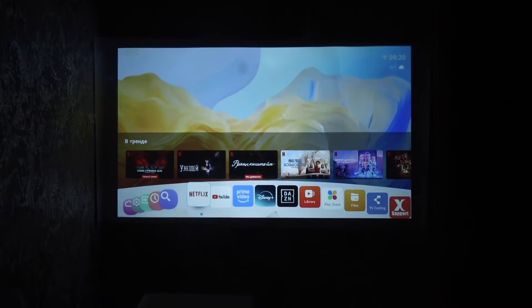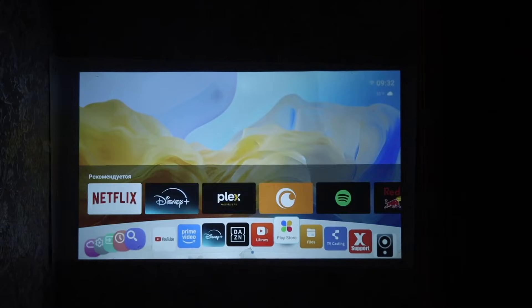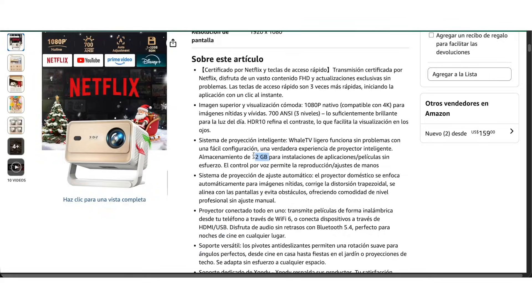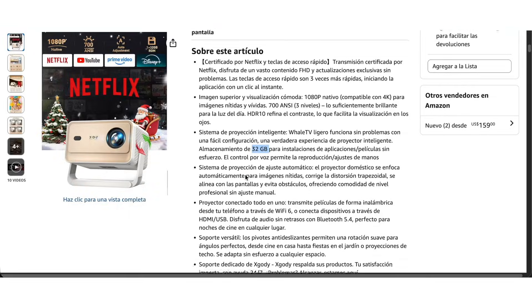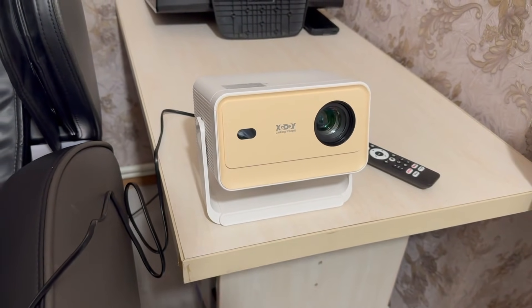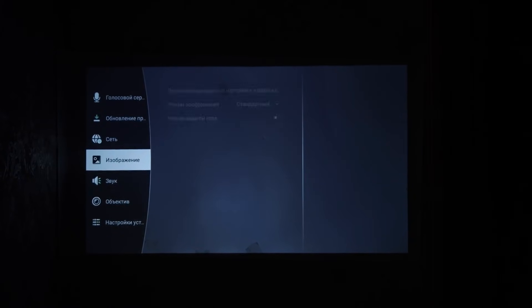The operating system is based on Android — everything is convenient and intuitive. Some video hosting and streaming services are already pre-installed. It has 32 gigabytes of built-in storage and 1 gigabyte of RAM, so it's a projector and a smart box all in one. We won't go deep into the settings, since anyone who's used a smart TV will figure it out.